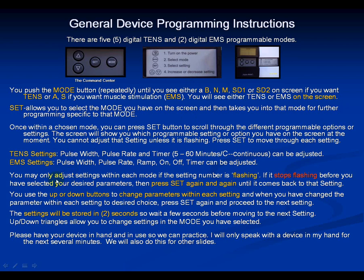Let's pick M for modulation. Push the mode button until you see M, then hit set to enter the modulation mode. Change the pulse width — as long as the number is flashing, turn it up to 150. If it stops flashing before you reach 150, push set again until you get back to pulse width, then set it to 150.